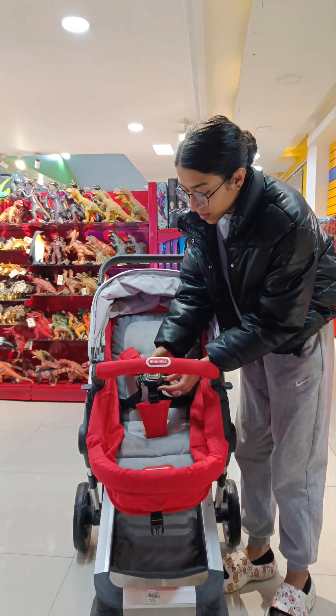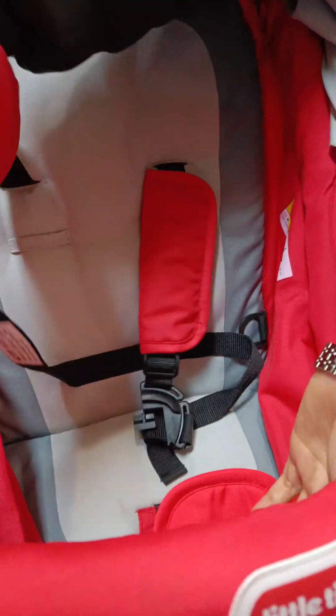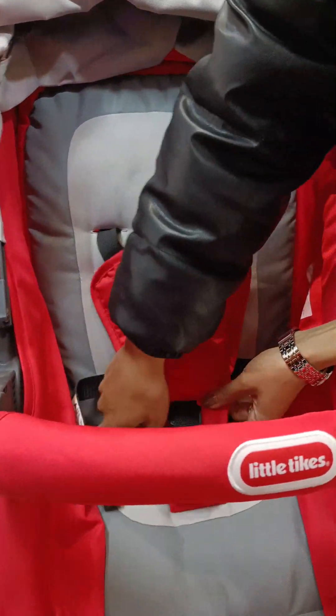If you want to move to the front seat, you can easily move to the front seat. The other thing about the front seat is that you can easily use the armchair, and you do not want to lock it easily.